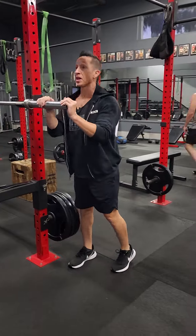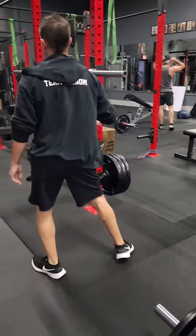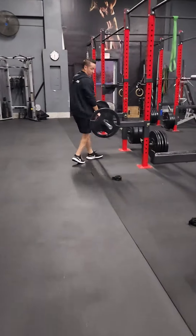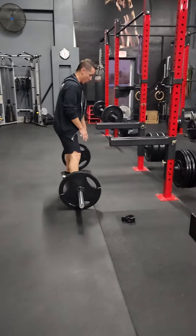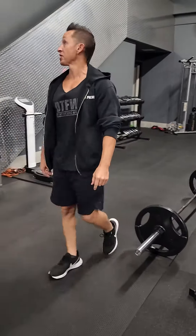And then for C, we have squat stance deadlift. This is the one where your arms are going to be inside the legs. Use like a 25-pound plate on the side.